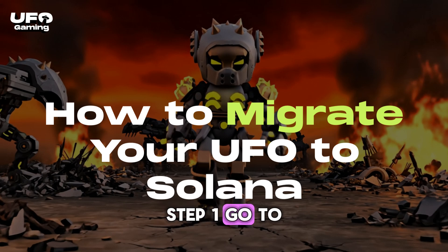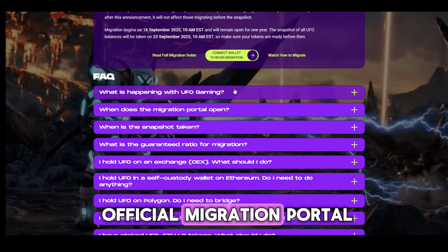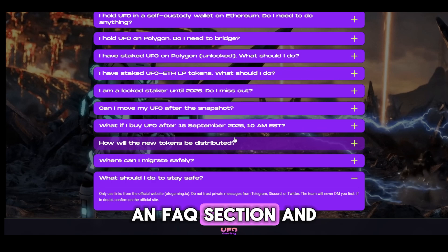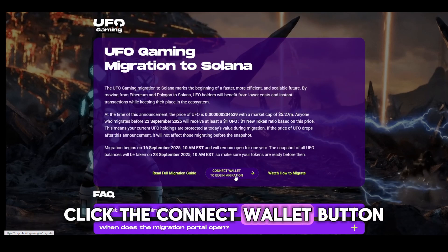Step 1: Go to the migration portal at migrate.ufogaming.io. You'll land on the official migration portal where you'll see an overview of the migration, an FAQ section, and a button that says Connect Wallet. Click the Connect Wallet button.